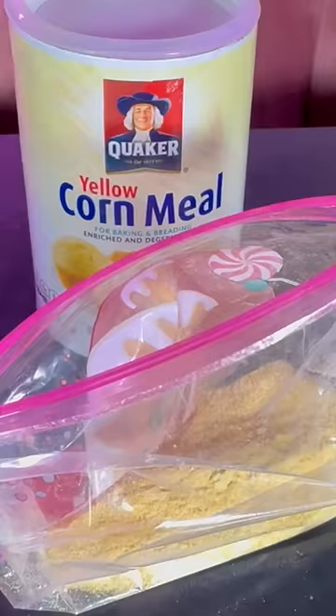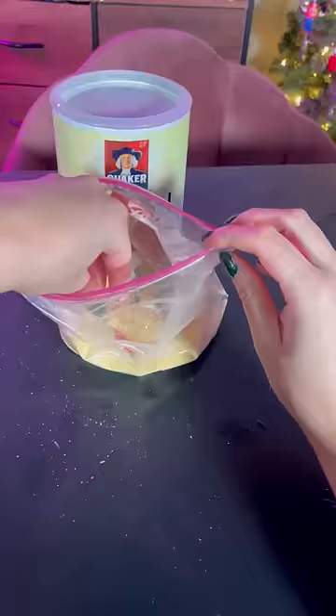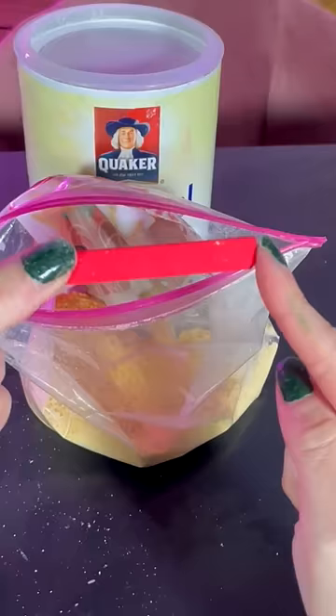Next up, we have the best art hack of all time. You get some cornmeal, you get your dirty chalk pastel, and you mix the two in a bag and just violently shake it for a little bit. And when it comes out, it's perfectly clean and ready for use. And you can use this little bag hundreds of times.